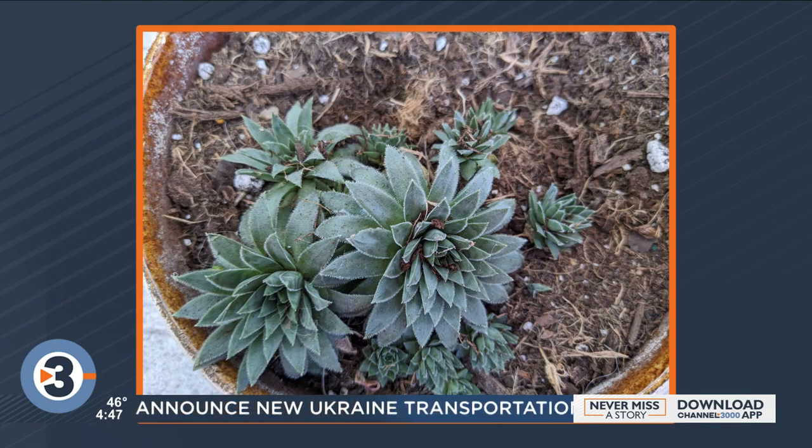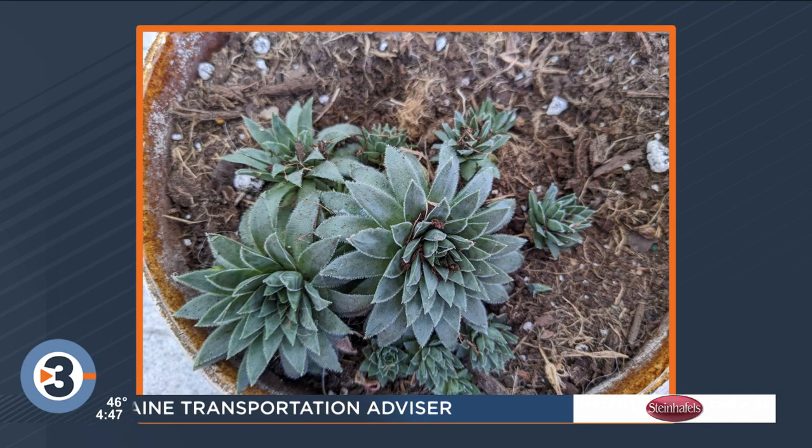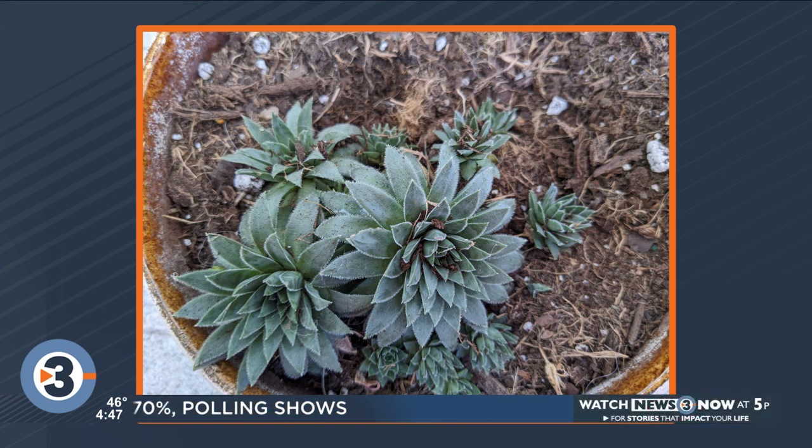It looks like chicks and hens, and she wants to know if they could be planted outside. It's a potted plant of succulents. Hens and chicks are hardy here, but some of the ones that have a similar form are Echeveria, and they are not so much. Why don't you send me that photo tomorrow, and I'll have the plant desk answer her and look at the photo directly.